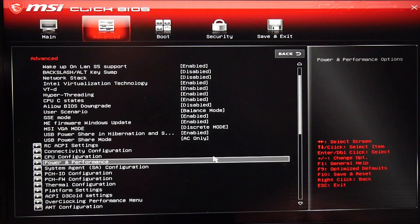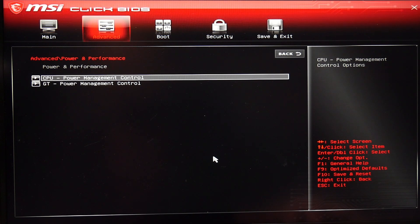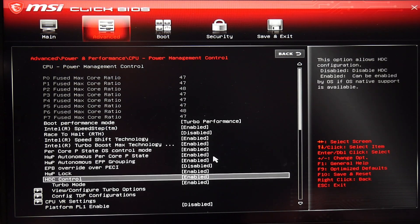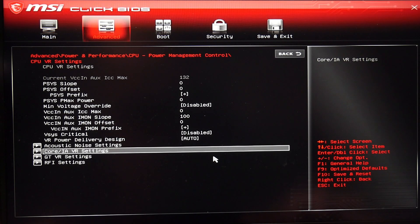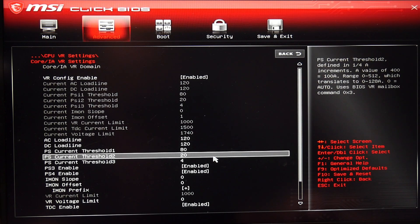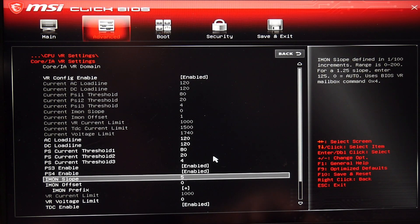Now we move on to the Imon tweak. What this does is overcome power limit throttling. Under power and performance, find the CPU VR settings, then core VR settings, and set the Imon slope to 50. What this does is it reduces the reported TDP by 50%. So in my case, even though the long-term power limit PL1 is 200 watts in the BIOS, in its memory it is set at about 128 watts.